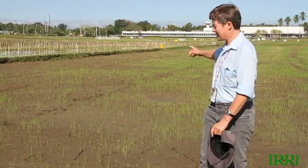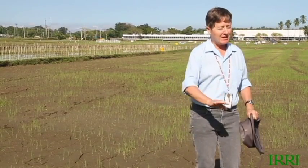Establishment is a bit patchy in places. Some of it's due to birds, and some of it's due to low-lying areas.